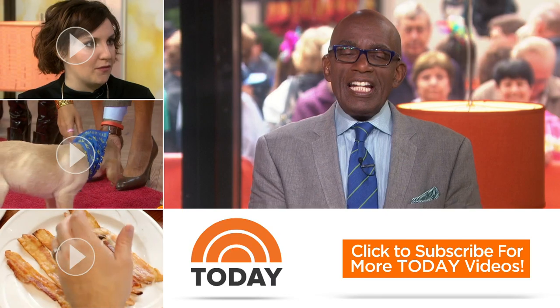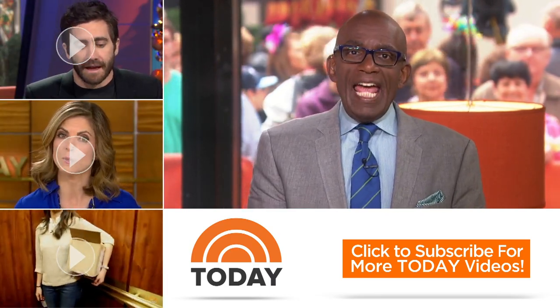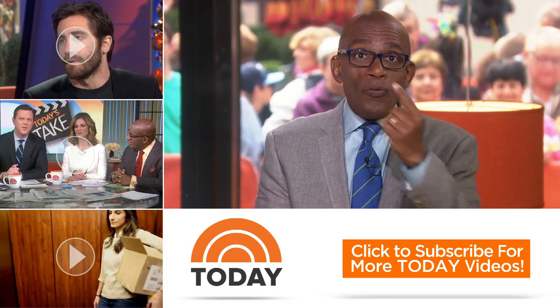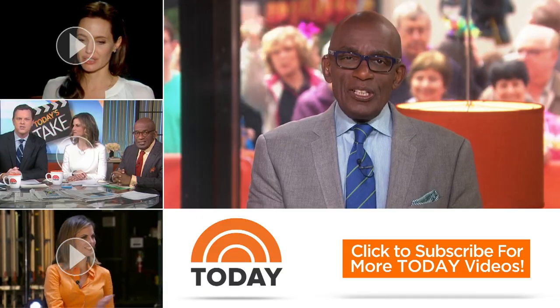Hello, Today fans — thanks for checking out our YouTube channel. Subscribe by clicking that button down there, and click on any of the videos over here to watch the latest interviews, show highlights, and digital exclusives.